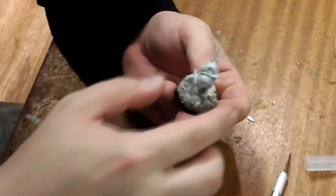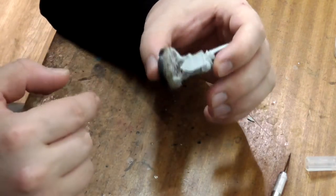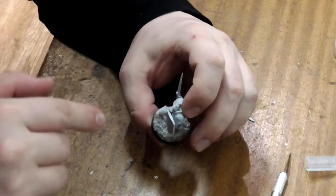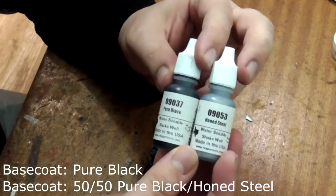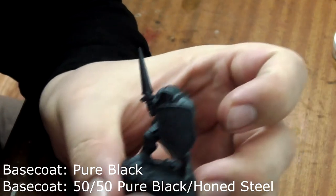The first thing to do is base coat the model. It's important not to use spray primers with Reaper Bones miniatures as they tend to react poorly to the plastic. Take some pure black and coat the whole model, followed by a 50-50 mix of pure black and honed steel. I've used my airbrush for this but it's easy to do by hand as well.